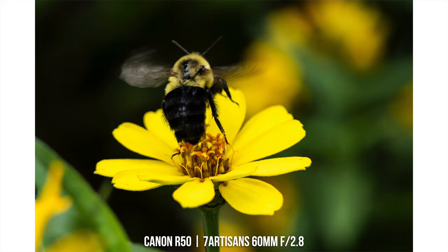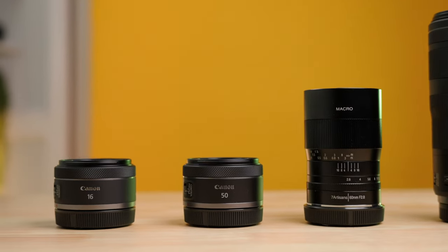I'd recommend purchasing this lens as a dedicated macro lens in your kit. I've been getting a lot of use out of it for close-up b-roll and macro photos — it's a lot of fun. If you don't have a macro lens, I'd highly recommend looking into one.